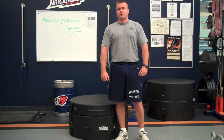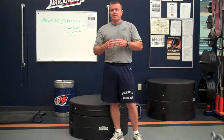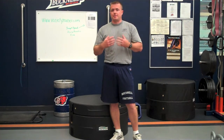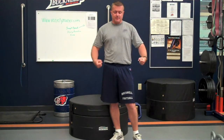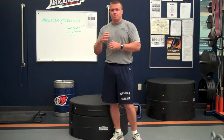Hey guys, it's Jerry Schreiber from VarietyTrainer.com. Today we're going to talk about an exercise that a lot of us know how to do, but a lot of times I see it done incorrectly, and that is the step up. A step up can be done with dumbbells, kettlebells, or a barbell — any weight that's in your hands or across your back. Let's talk about the step up in general and the movement.